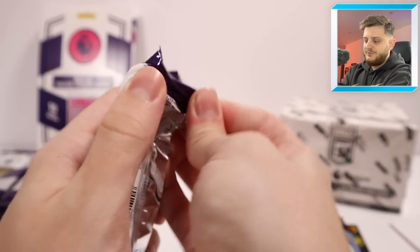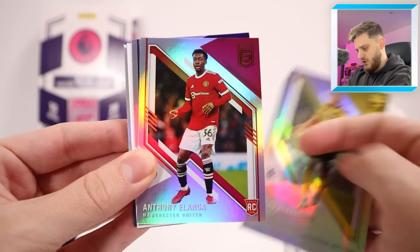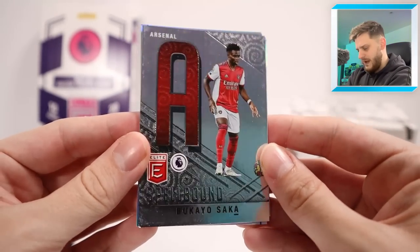Next pack feels like another thick pack. Can we get an auto or a patch card? No, it just looks like a block again. We've got Aaron Cresswell, Joe Roden, Kuka Hernandez, Alanga and Emerson Royale. There's another block and then we've got one of these beautiful spellbound cards.